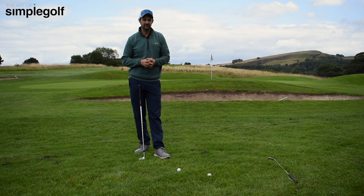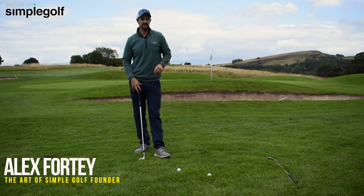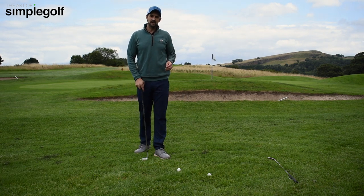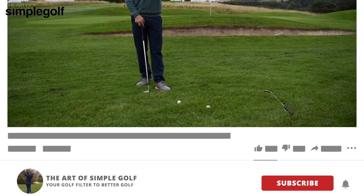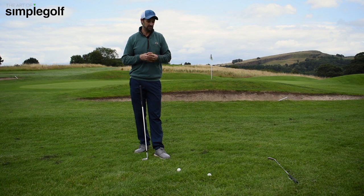Alex Forte here, the Art of Simple Golf. We're going to learn something from Seve Ballesteros today around the greens. I'm not expecting you to be a magician, but we can make this little adjustment to give us more confidence and better contact from lob shots around the golf course. Let's get to it.